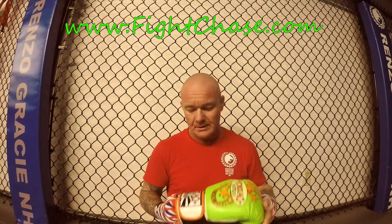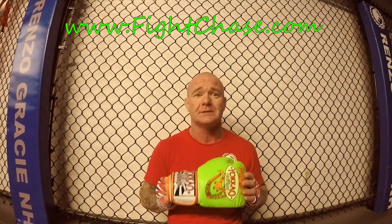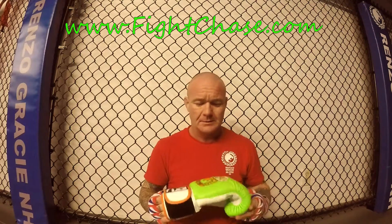Today we're gonna look at a pair of Yokkao 10-ounce gloves. I picked these up on my last trip to Thailand over the holidays. This is my first 10-ounce set of gloves — I was a little iffy at first.